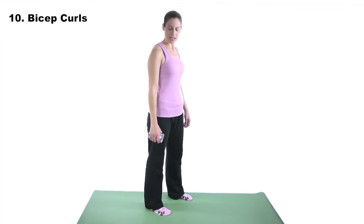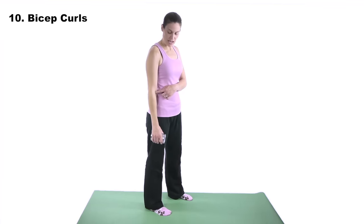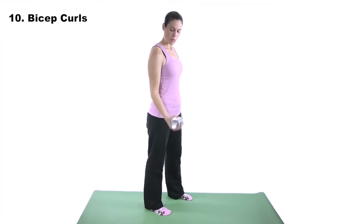Number ten — bicep curls. The bicep muscles aren't a part of the rotator cuff, but that long head of the bicep muscle — the bicep tendon — comes up underneath that supraspinatus muscle. So it's really important to strengthen this as well because they sit so close together; if one's irritated, the other one might get irritated as well. For standing bicep curls with a weight, keep your elbow by your side, turn your palm up, bring it up, and then slowly come back down.